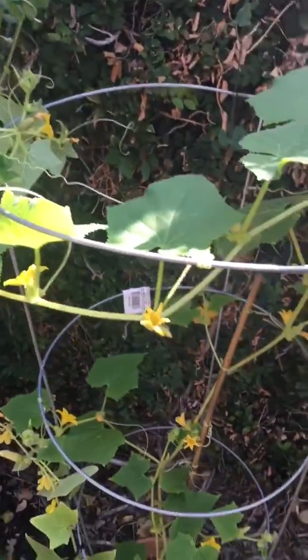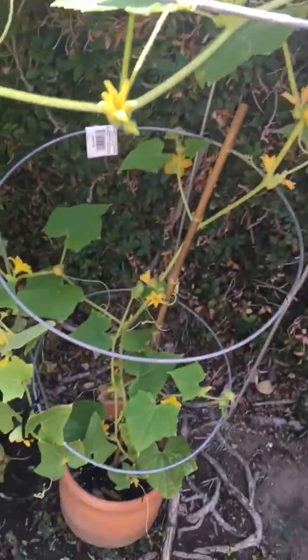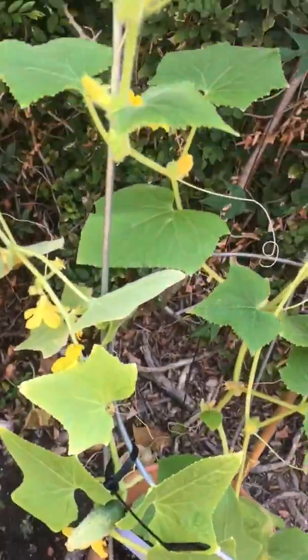And here is the lemon cucumber plant. You can see it's going up the trellis.